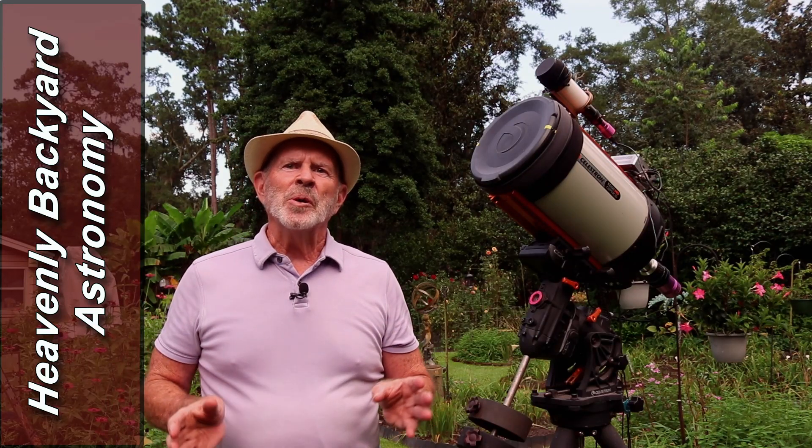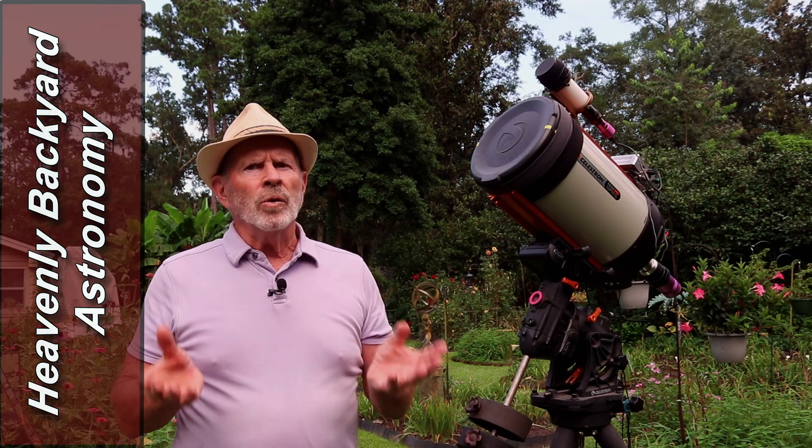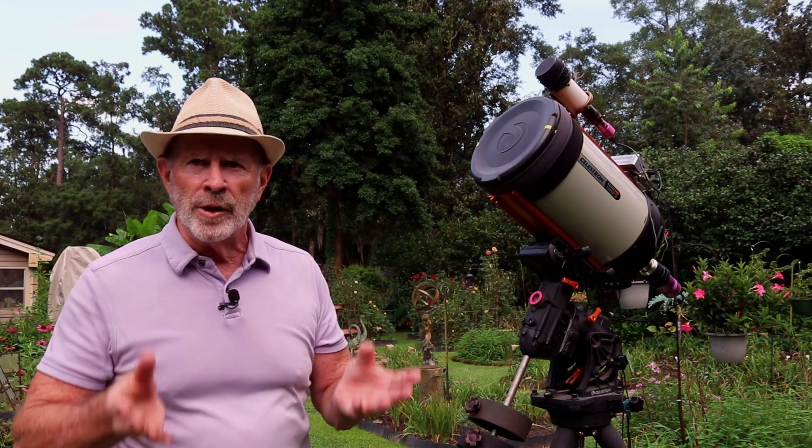Hi everyone, I'm Pat Prokop for Heavenly Backyard Astronomy. It's now early August and Saturn has just passed opposition, its closest approach to Earth for the year. Coming up on the heels of that will be Jupiter's opposition, coming on later this month around August 19th.